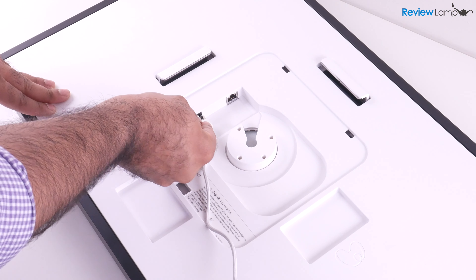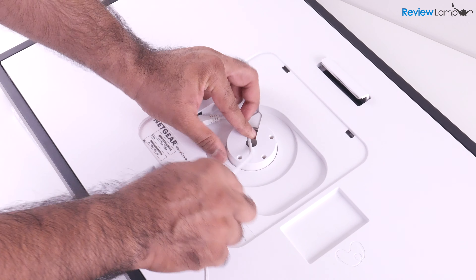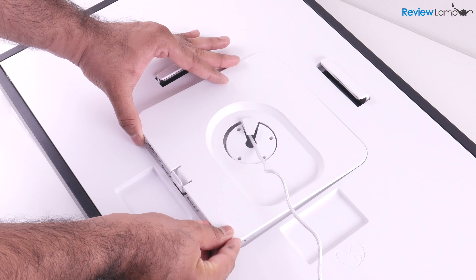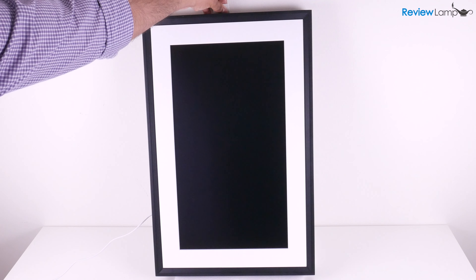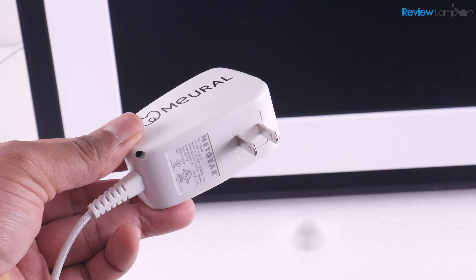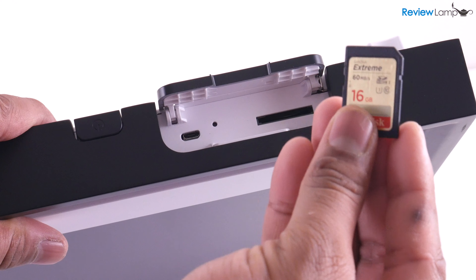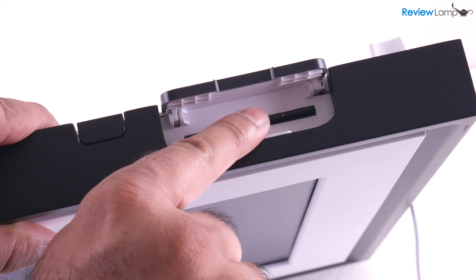Now plug the power connector into the power jack and route the cable through the slot in the middle. Route the power adapter through the hole in the center of the compartment cover, then put the cover back in and press down till it snaps into place. Lean the Canvas 2 against a wall and plug the power adapter into a wall outlet. To power the device up, there's a power button on the bottom left-hand edge of the frame. You'll also notice an SD card slot and a micro USB port inside a compartment right next to the power button.